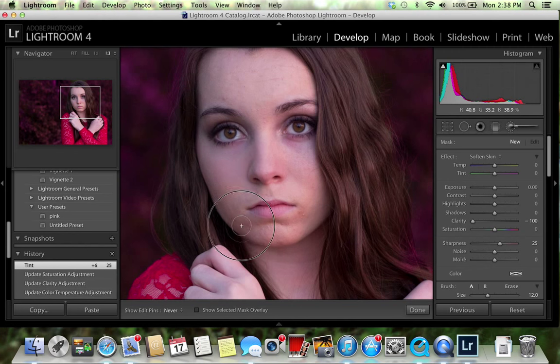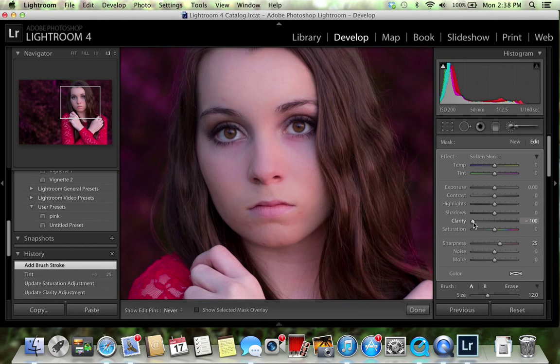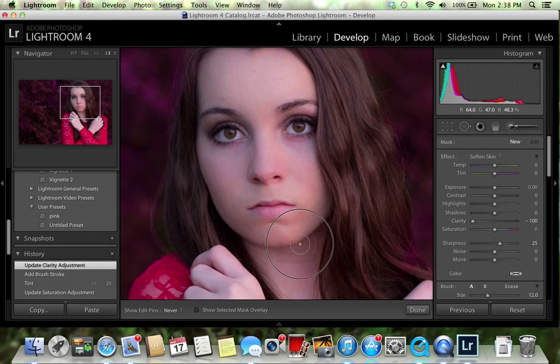I'm going to soften her skin a little bit just to make it smoother. Make sure not to go over the eyes or the eyebrows. On the soften skin option, the clarity is all the way down — the lower it is, the softer the skin. I want to increase it just a hair because I don't want it to look overly smooth. Then click Done.